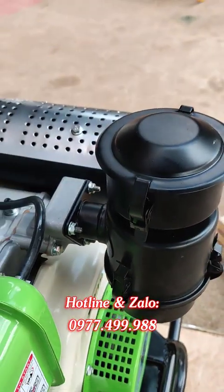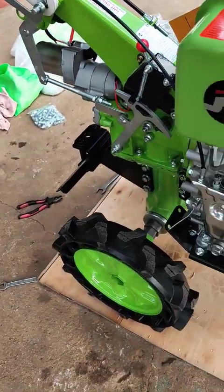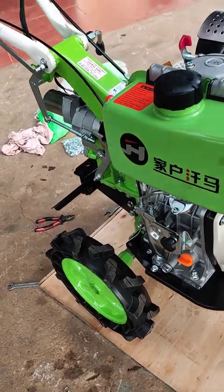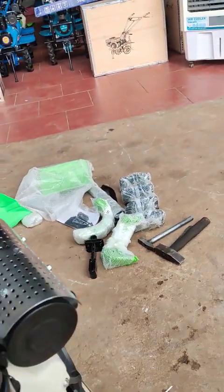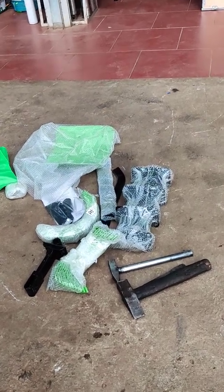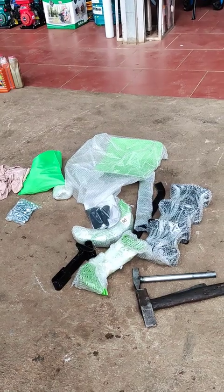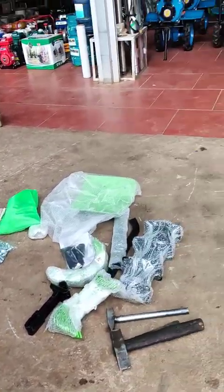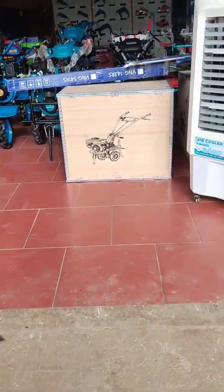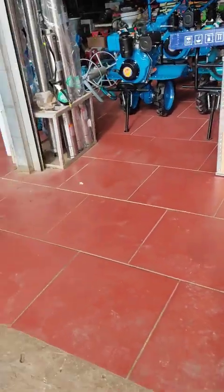Sau đó ta đưa bầu lọc gió vào và xiết 3 con bu lông này là ok. Xiết chặt vào là ok, và lắp càng lái với chắn bùn. Bộ phay và các phụ kiện được tặng kèm, ví dụ như lồng bừa, thì bên em sẽ đóng bộ phay và lồng bừa vào một kiện riêng, còn máy vào một kiện riêng.